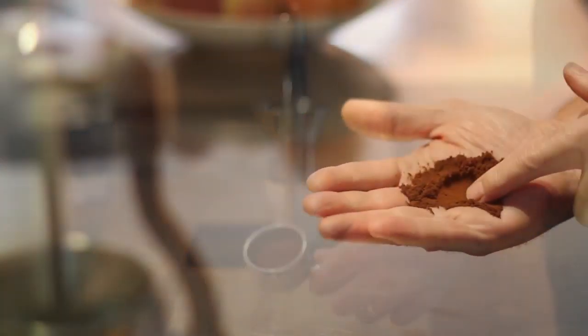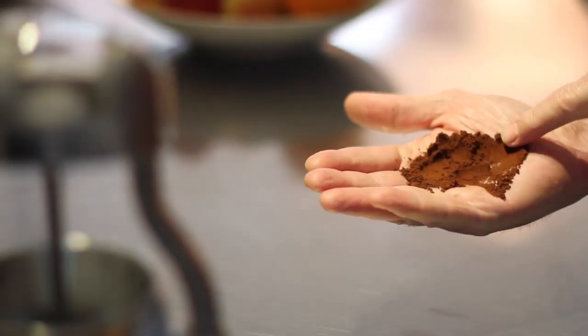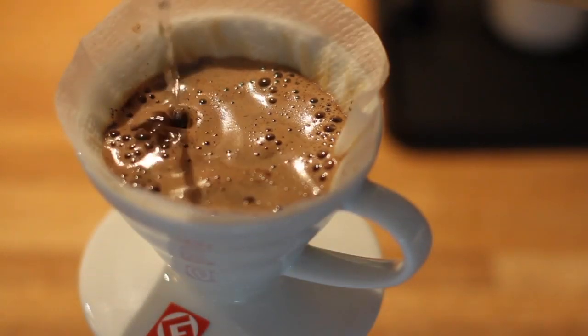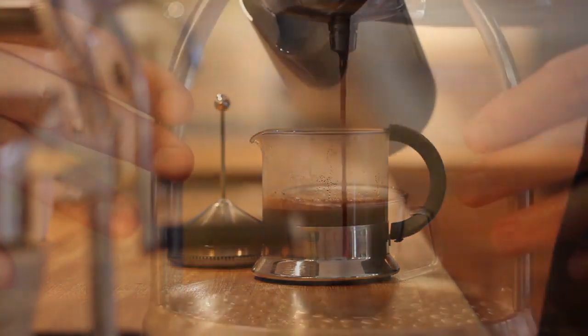The Rock Grinder can be set for any type of coffee: fine Turkish, filter, French press, or espresso.